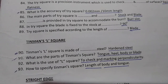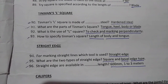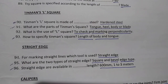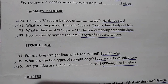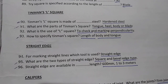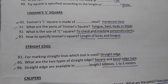Next: Straight Edge. A straight edge is used for marking straight lines. The two types of straight edge are square edge type and bevel edge type.